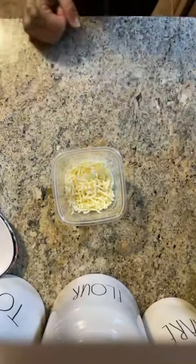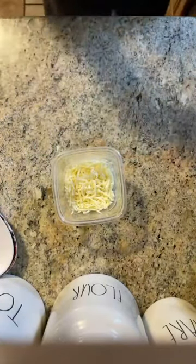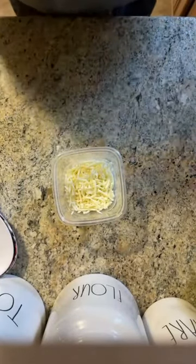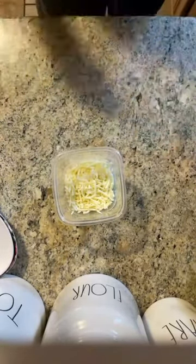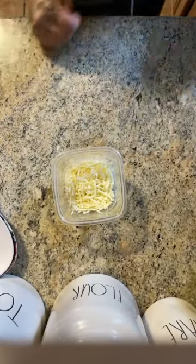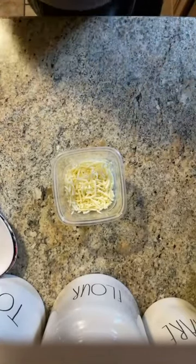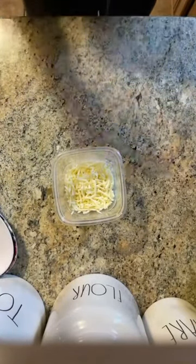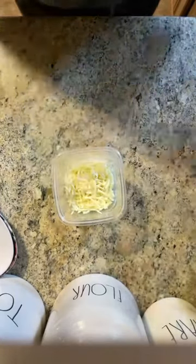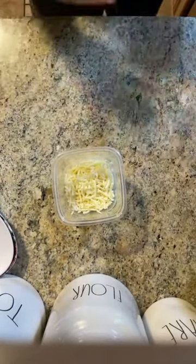The thing with the Starbucks egg white bites is they are sous vide. Most people, myself included — and I'm a professional chef — do not have a sous vide machine at home. There are ways to do it in the air fryer, but I don't have that mold, so I'm going to do it in the oven and show you guys how to create your own faux sous vide environment.